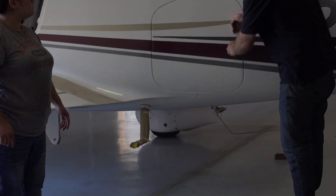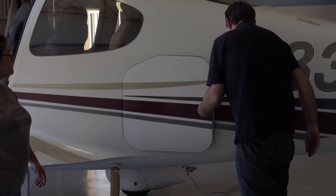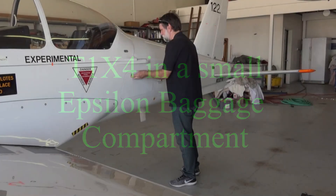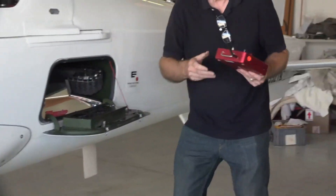I can close it, lock it, and it's ready to go. Let's go!